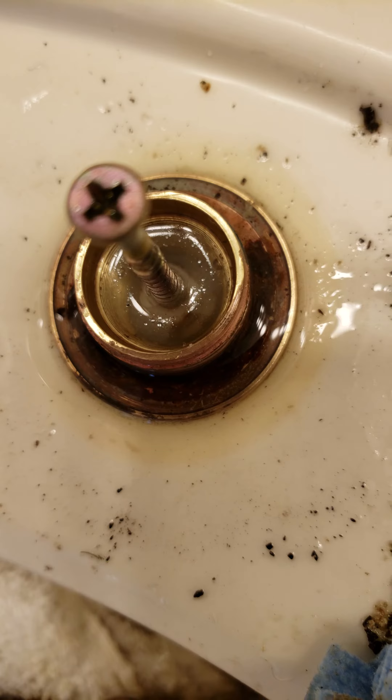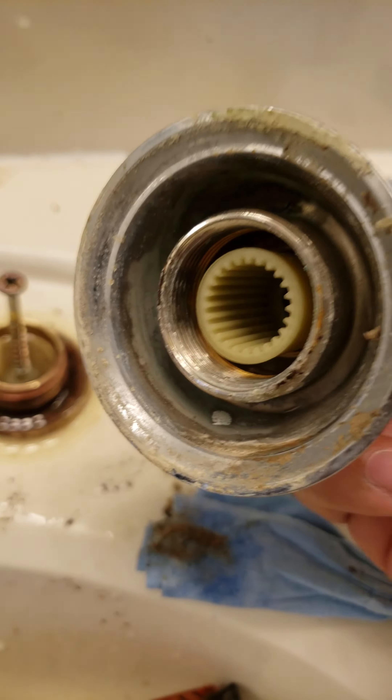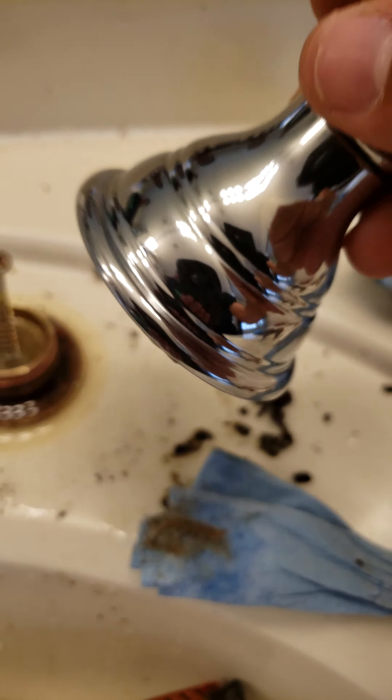It's hard to get down in there with the needle nose to pull that thing out, and there was so much corrosion on it that it was almost impossible. It was so hard to get this cap off — and as you can tell, there's a bunch of corrosion in there as well. What we ended up doing was using a rag and some channel locks and twisting it off, and it finally did come off.